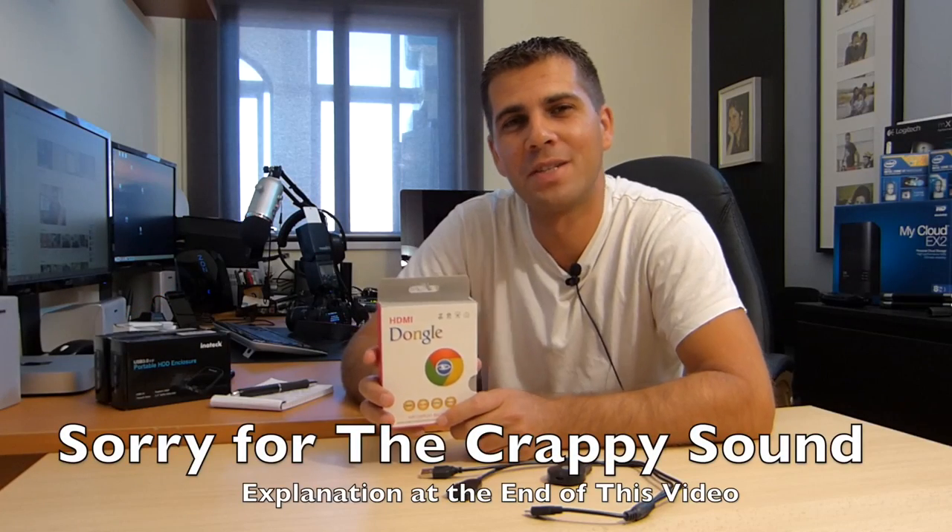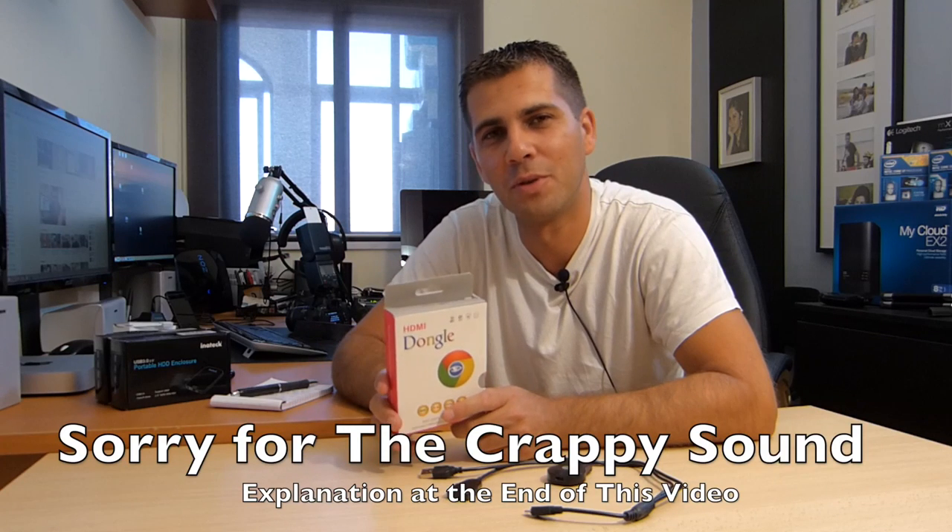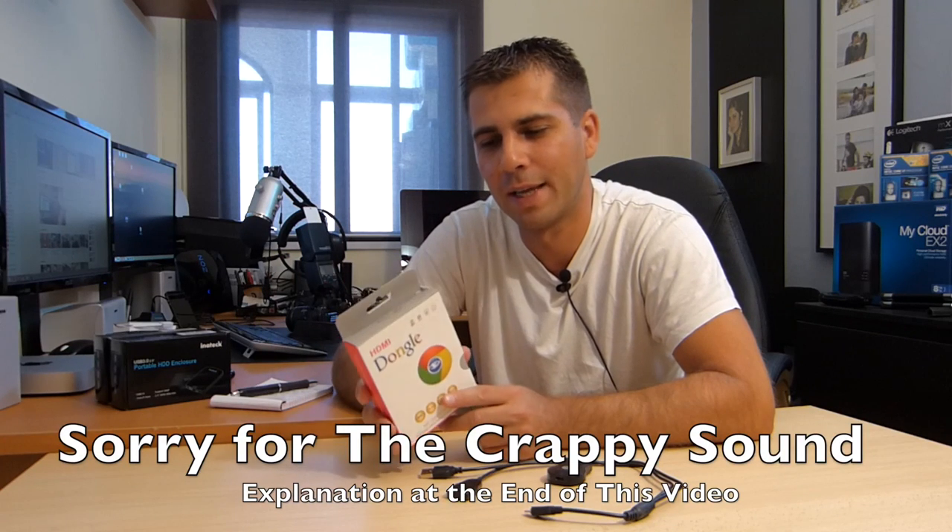Hey guys, welcome back to another video! I took a few hours to review a few products you might find on the channel. I'm happy with most of them, but one let me down a little bit — just a little bit — and this one here is a no-buy. I'll tell you why.